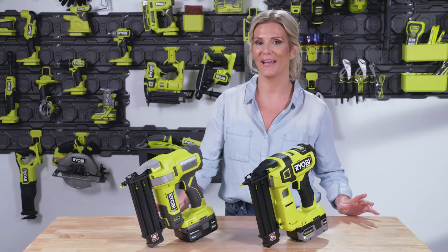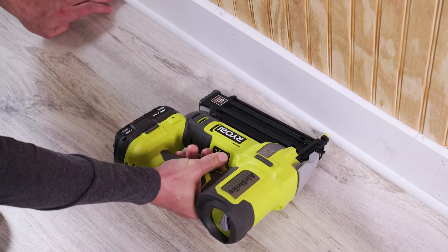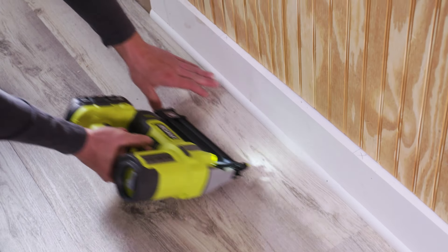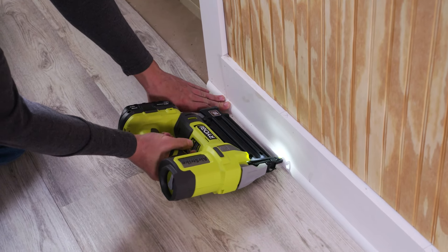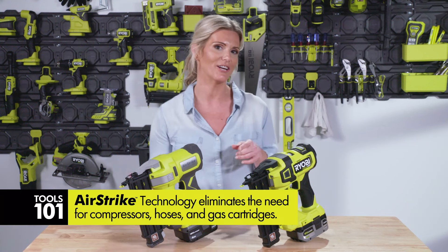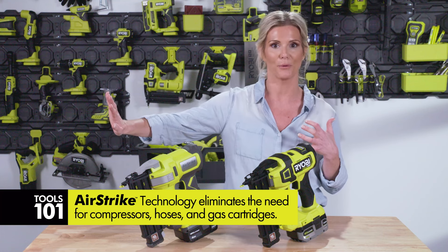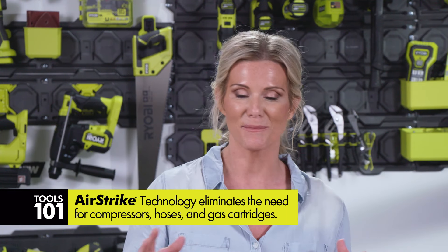What you'll love about your brad nailer is that it allows you to freely move around doing your projects. You're not attached to a cord, a hose, or an air compressor, because this works with air strike technology. That means air is actually being sucked into the cylinder and then powering that nail out through into your material — something I find really useful that saves a lot of time, energy, and noise.